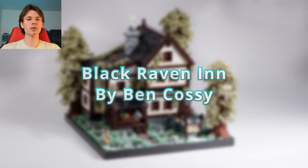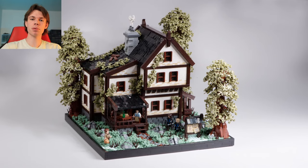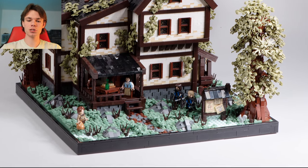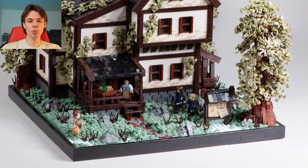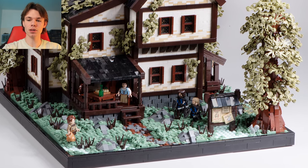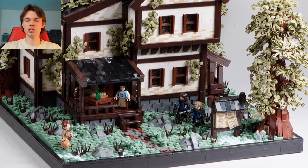The next build I want to talk about is titled The Black Raven Inn by the builder Ben Kasi. This is one of those builds that uses simplistic techniques very, very well. Looking at the landscape, it is very simple — just basic plates laid down, not too many tiles or wedge plates or anything. He does have some nice rocks and boulders mixed in, but the actual technique for the landscape is very basic, and it works really well for this build.